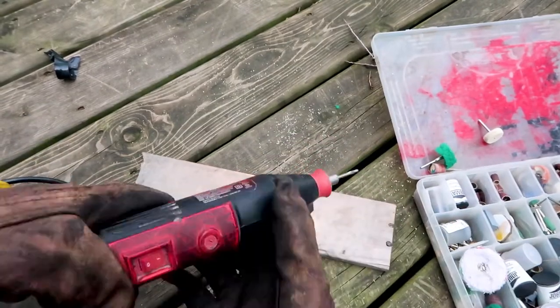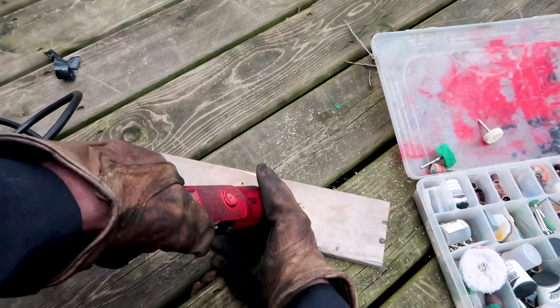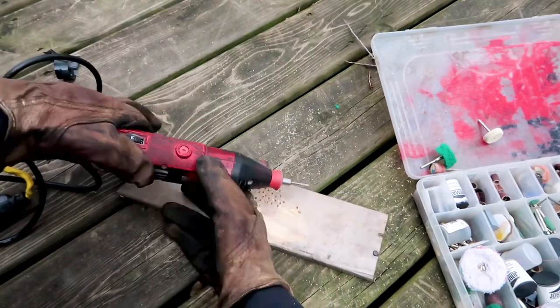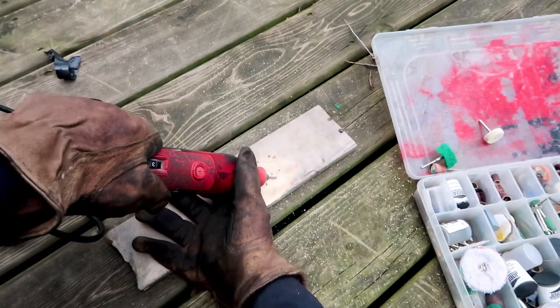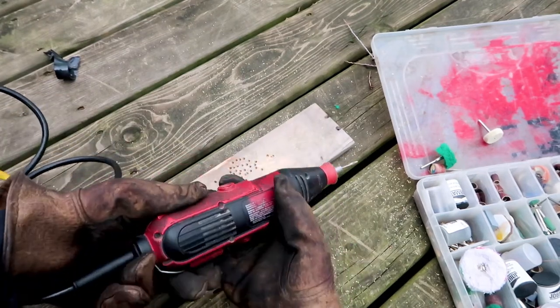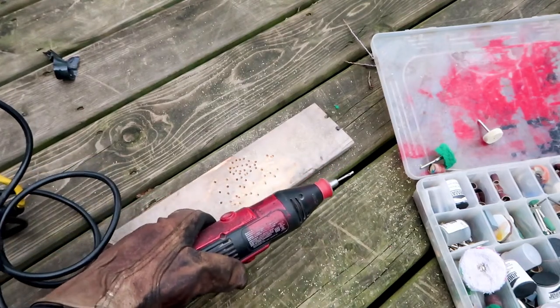Now I reconnect the cords, put on the gloves, and I'm ready to work. I can adjust the speed however I want and now I can put some more holes in the wood. When you're doing a project you might use a couple of bits, and depending on where you are in the project you might have to switch them quite frequently. It's nice to be able to do this really fast.